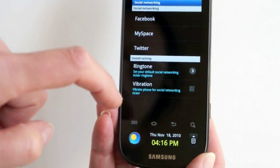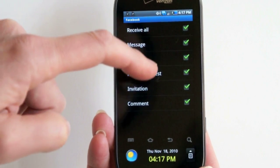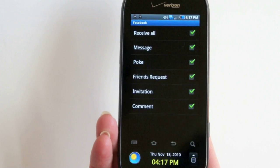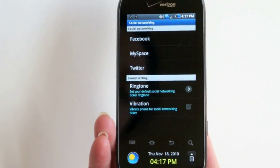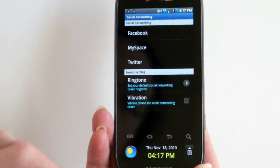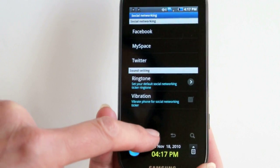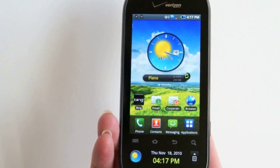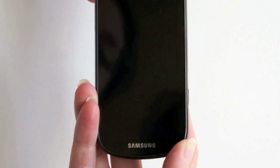If you go into social networking and Facebook, you can choose what things you get notifications of down in the ticker. Twitter is not as granular as Facebook — you can't choose just to be notified of DMs, for example. But Facebook is pretty versatile, and you can even set alert sounds and vibrations. It's interesting to have this little ticker down here. When you turn the phone off, everything does go off — it doesn't stay alive.